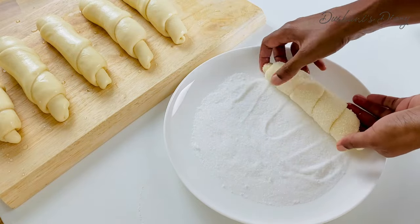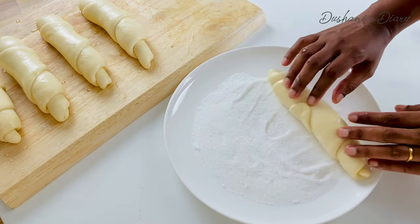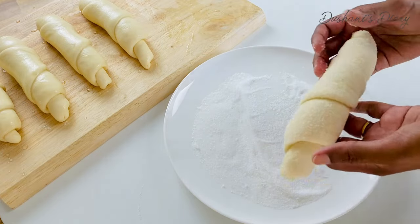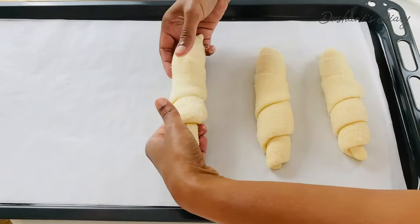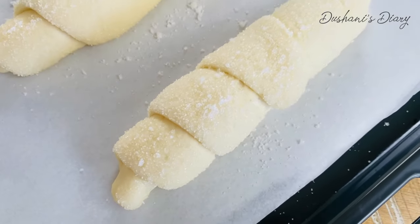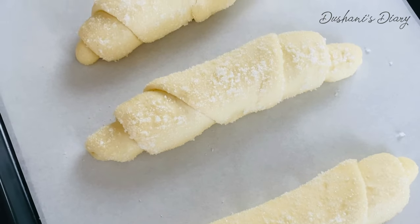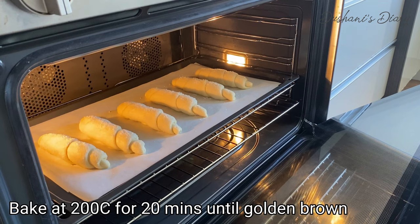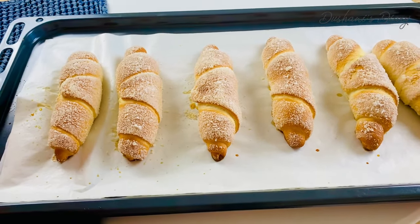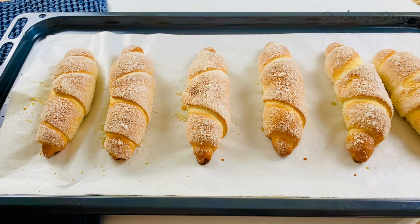We pour the sugar syrup and then start to roll. One is for the palm color. Then roll. We will make it a lot more. If we make something in the middle of this, we will show you how to make this cake. We will cook it again so we will make this cake. This is the end of the egg.